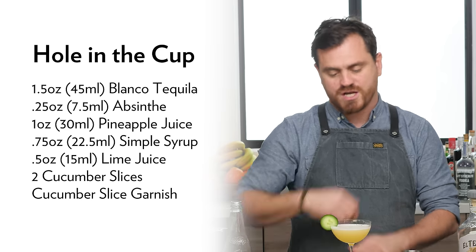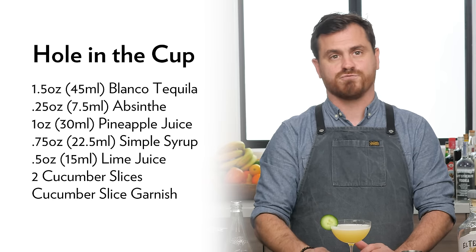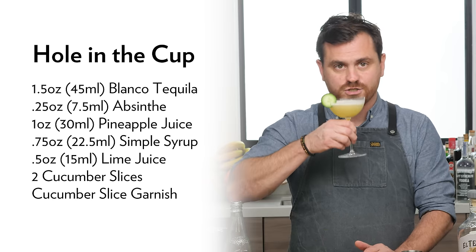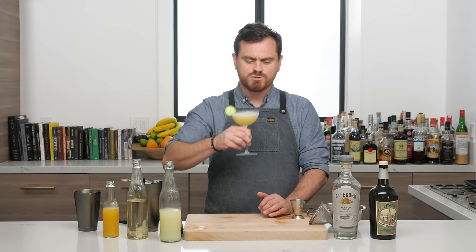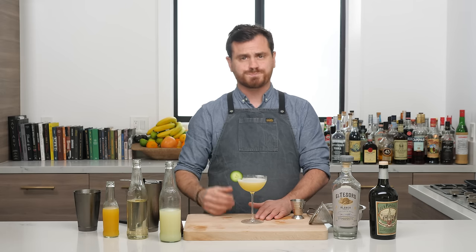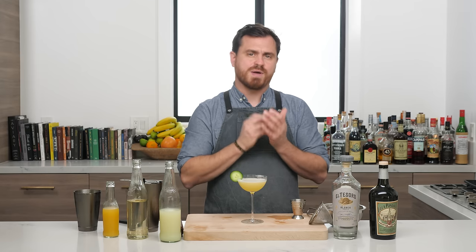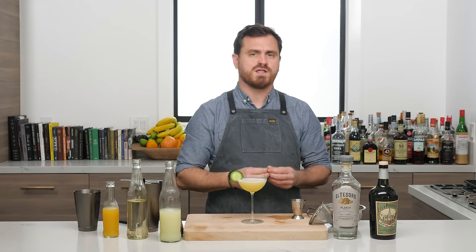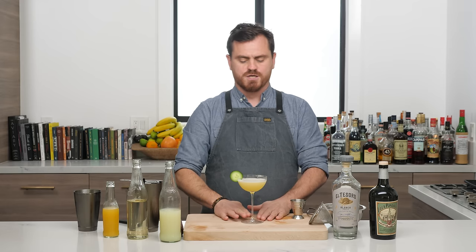Hole in the Cup — absolutely. This would disappear almost the minute you got it because it is so gosh darn good. It's one of those things where you're sitting at the bar talking to your friend and you're like, I really should pace myself, but I can't help it. I'm not really the biggest fan of the anise flavor of absinthe, but when it's paired with wonderful flavors — like a Sazerac or something — there's really nothing that beats it. There it is: the Hole in the Cup.